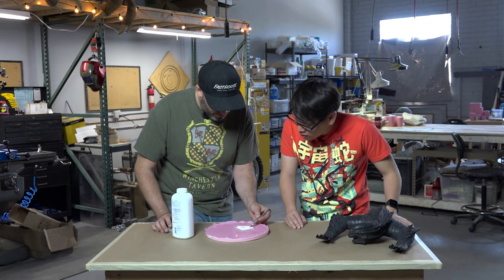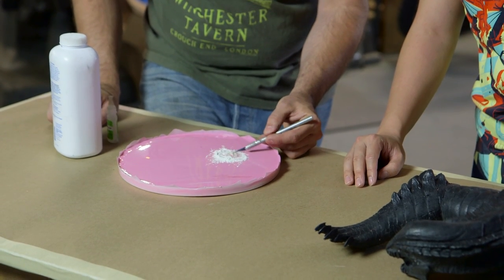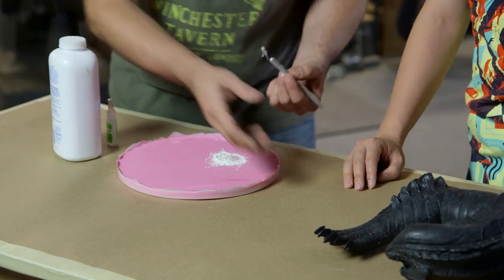It's like a putty? Yeah, you can mix it into different viscosities, but get it into a putty and it's just a super glue filler. Oh, it works like a body filler.